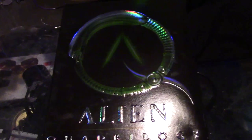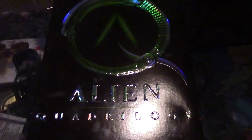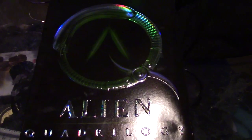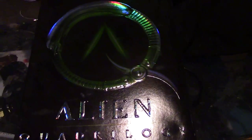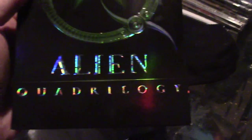Alright everybody, this is going to be my first DVD review and I just picked a random movie here — or movies I should say — just because I was watching these yesterday. I thought this was a pretty cool box set. I got it for Christmas. It's the Alien Quadrilogy. It's got Alien, Aliens, Alien 3, and Alien Resurrection.